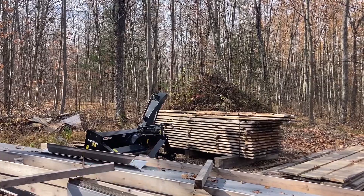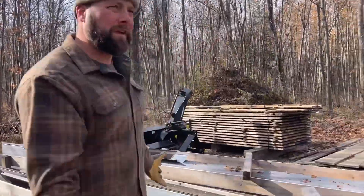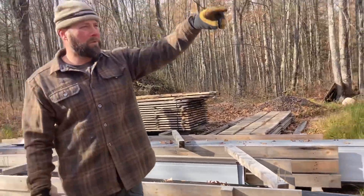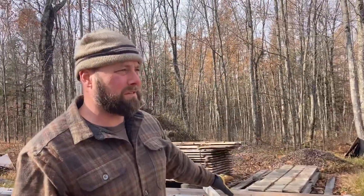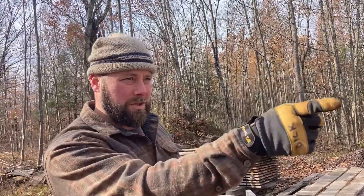Our snowplow is buried, so we've got to get to that. We've got to move this metal roofing. They screwed up the metal roofing — they didn't bend it right, so this is the stuff that's bad. But we're going to use it for our four-car garage that I'm going to build out of tamarack trees.